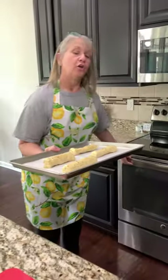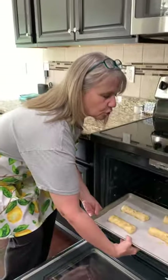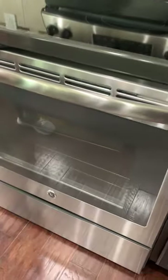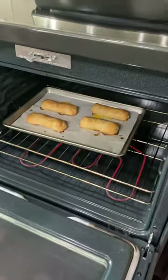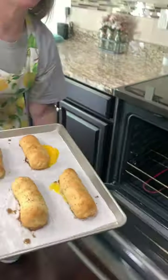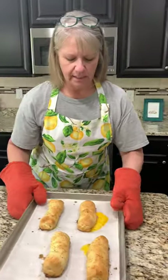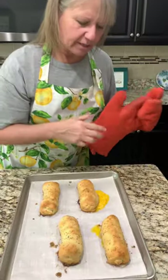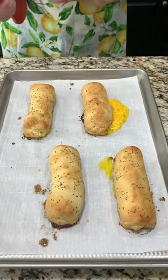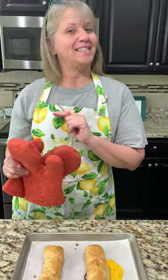It's preheated to 350 and these little cuties are going to bake for 12 to 15 minutes. These were actually in for about 17 minutes just because they weren't really browning. And you can see some cheese oozed out of that one. We're definitely going to let these little guys cool and then Scott will be back to taste.